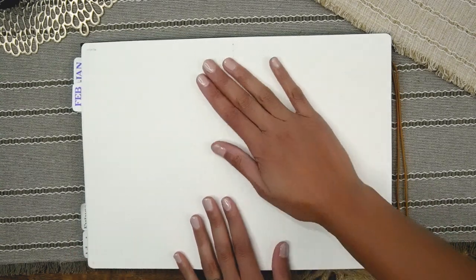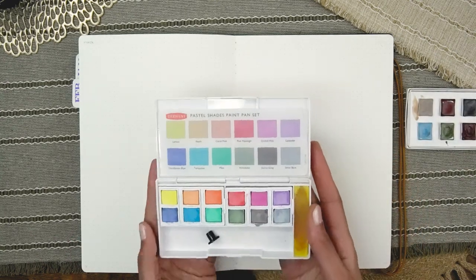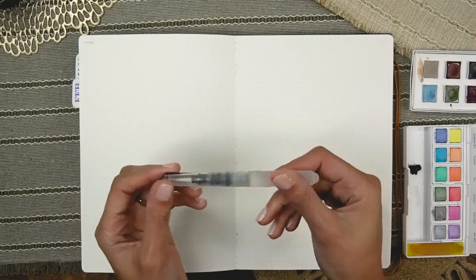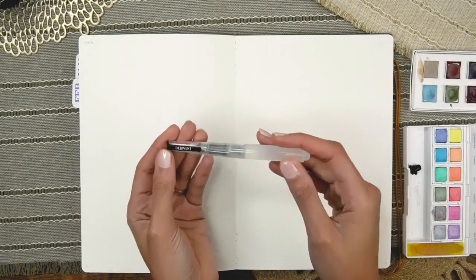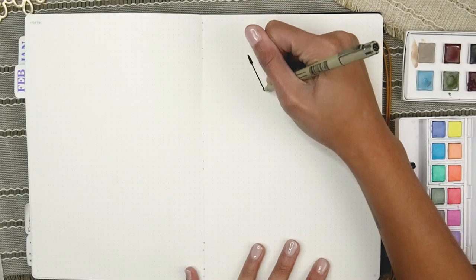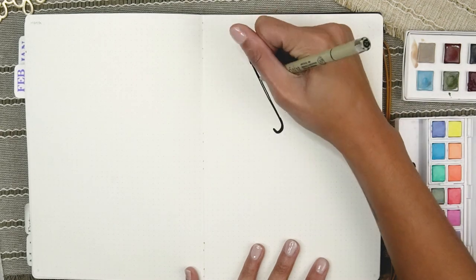I'm setting up my bullet journal for March. If you want to see how I've planned for this setup — coming up with the theme, choosing supplies, colors, fonts — definitely check out the prep blog that I'll link up in the cards and down below. I'm pulling out some watercolors along with this nifty little water brush that came with the palette. This will keep things nice and tidy — I don't even have a jar of water, I'm just going to roll with the brush.